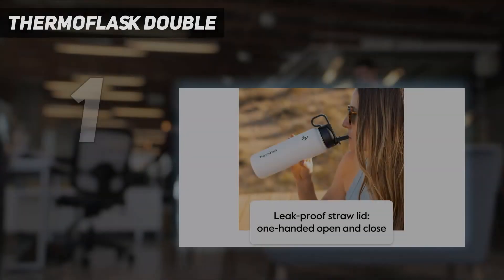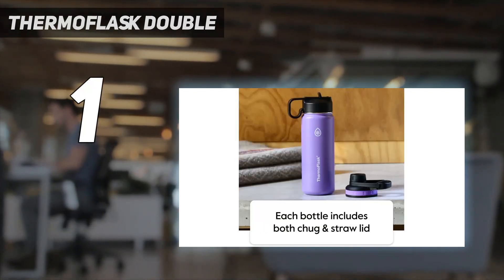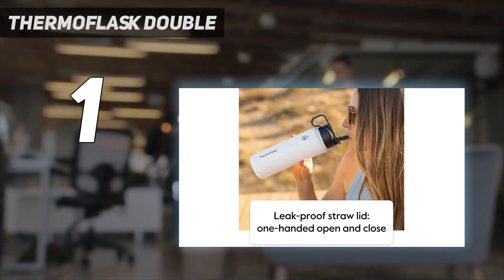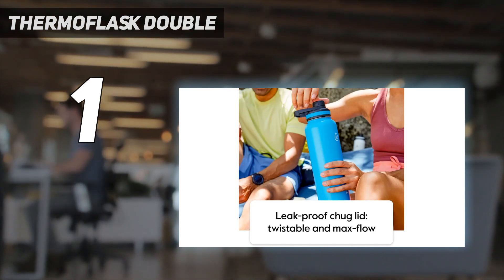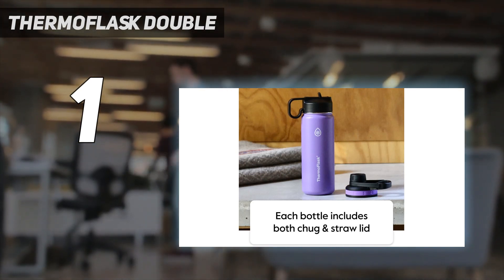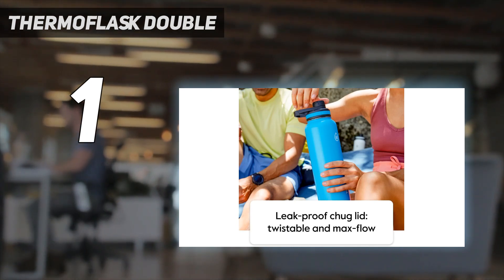And number 1: Thermoflask Double. This bottle from Thermoflask was a clear choice for our top overall pick because it's sleek, well-insulated, and durable. The streamlined design fits easily into all cup holders, crucial while commuting to and from the gym, and it comes in five sizes ranging from 18 to 64 ounces. The stainless steel exterior is easy to grip and provides great insulation, keeping cold beverages nice and icy. It can also keep drinks hot for up to 12 hours, a pleasant feature to have when the temperatures start dropping.